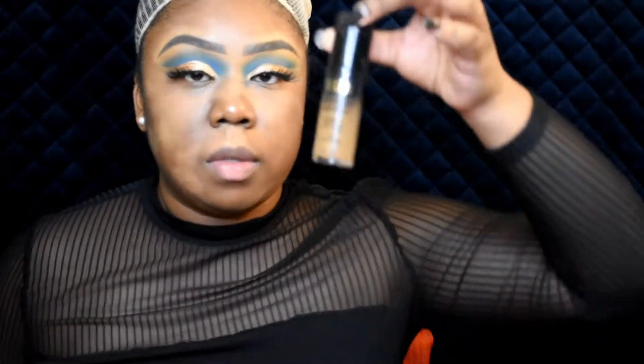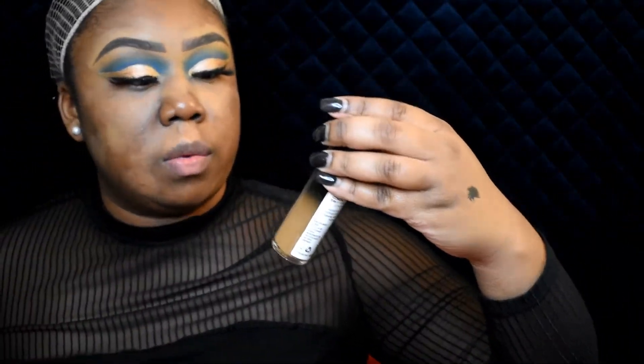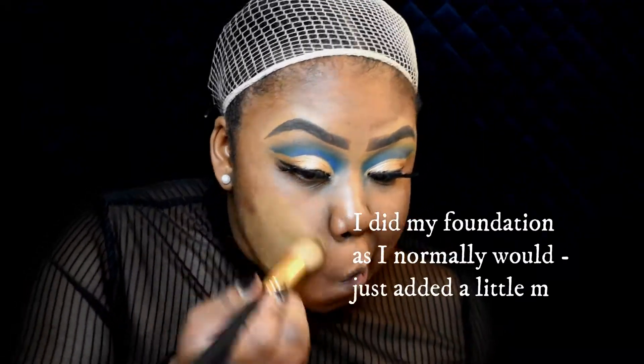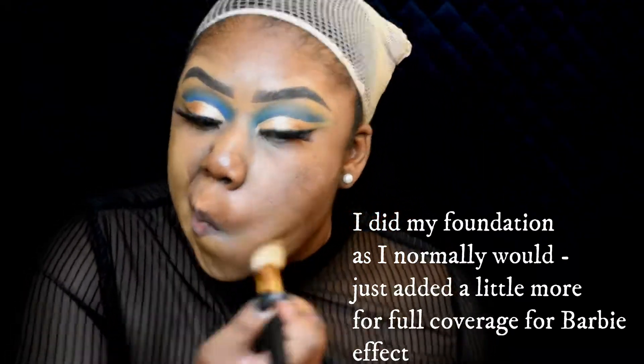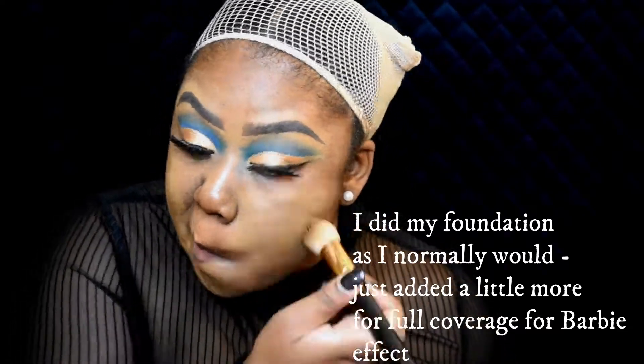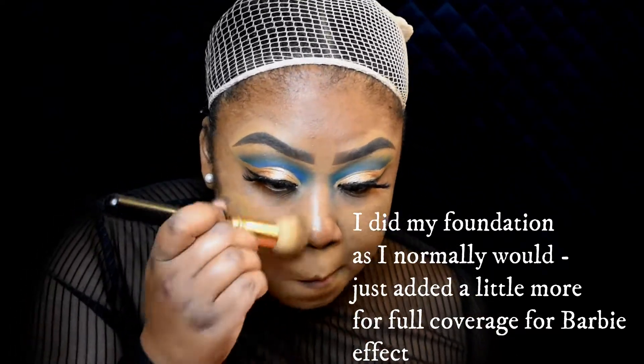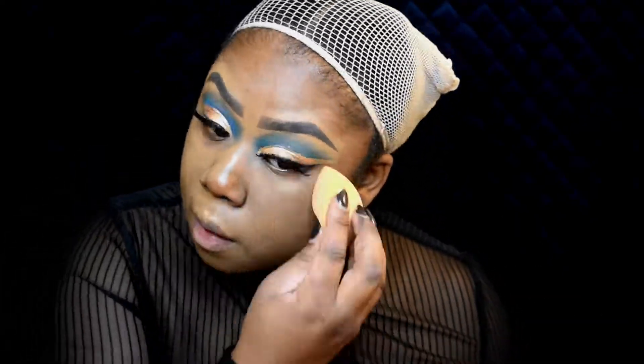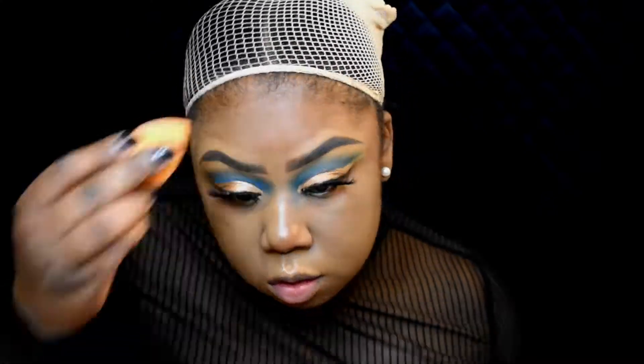I'm going to use Milani Conceal + Perfect 2-in-1 foundation and concealer. Now I'm going to go in with this one.